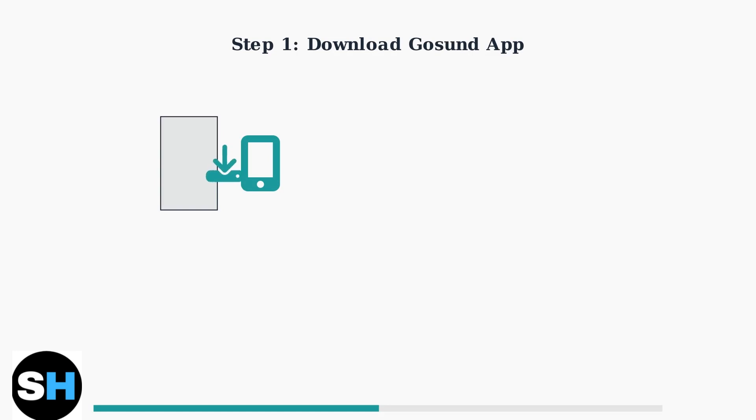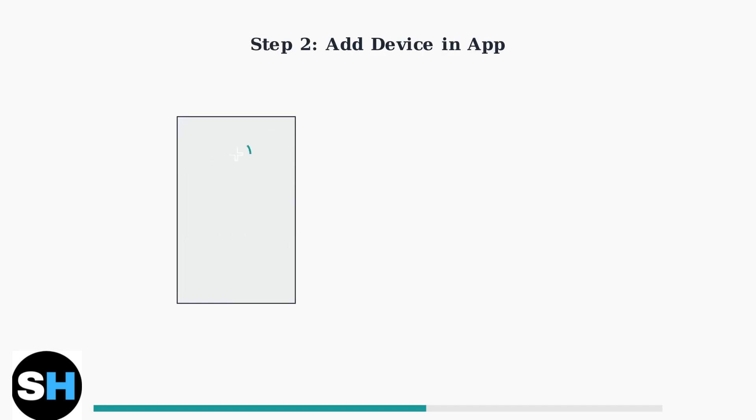Download the GoSund app or Smart Life app from your device's app store. Both apps are compatible with GoSund smart plugs. Open the app, create an account or log in, then tap the plus icon to add a new device. Select socket or electrical outlet from the device types.